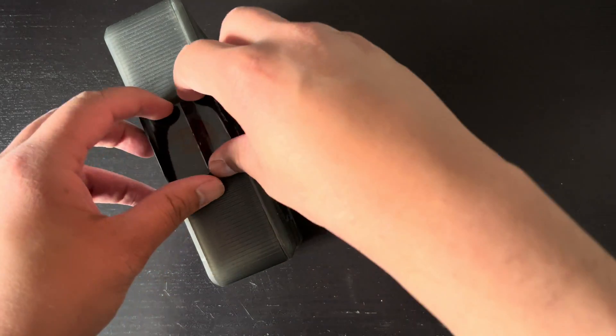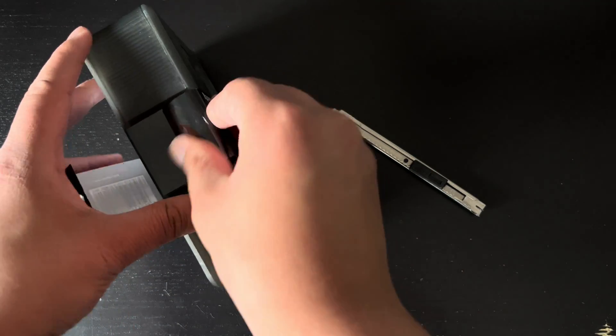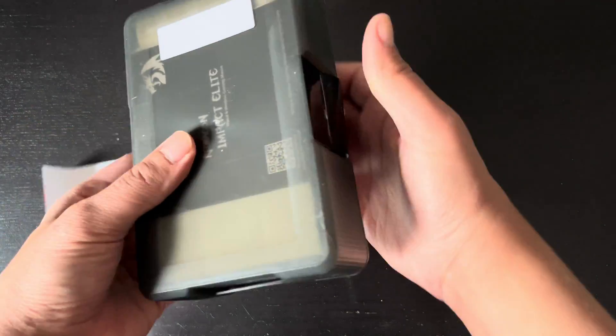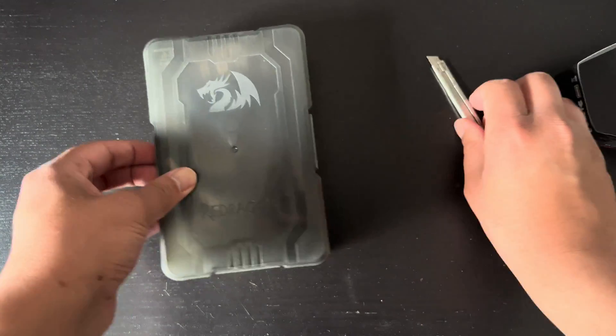It could be a phone for all I know. If it's no good for CAD then I'll just use it for games. Well, here it is, and I'm going to unbox it to see what's inside.